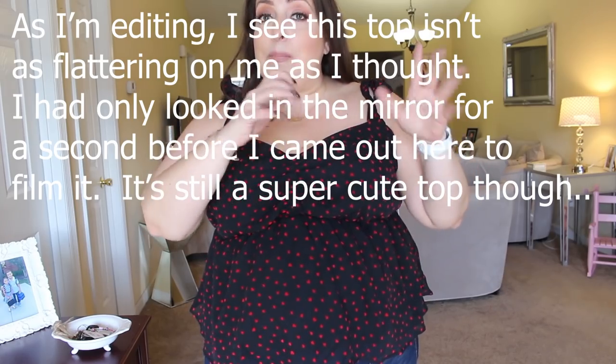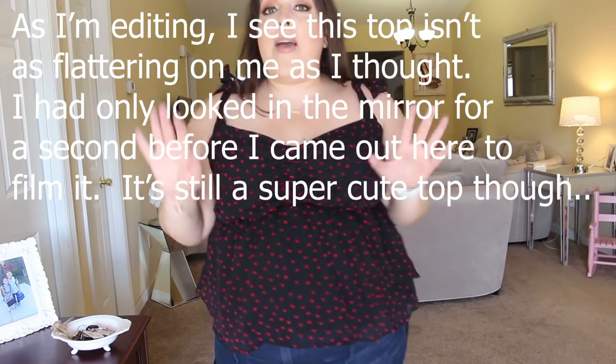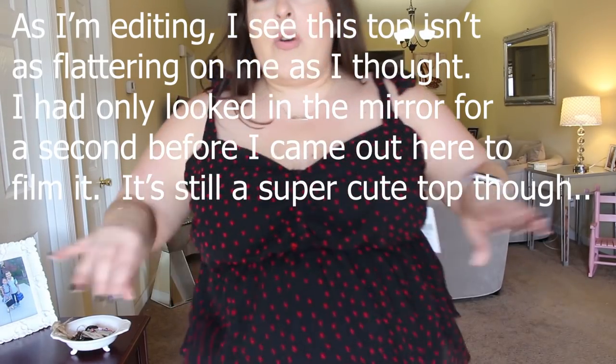Are we ready for Valentine's Day? This top is so cute - it's so sweet and pretty. My only complaint is that the straps tie, which is cute, but they're not secured in any way and can easily untie. So if you get this top, put it in your perfect position and then just do a little stitch so it stays. This top is black with little red hearts, has ruching right here at the chest, and a little bit of a peplum.